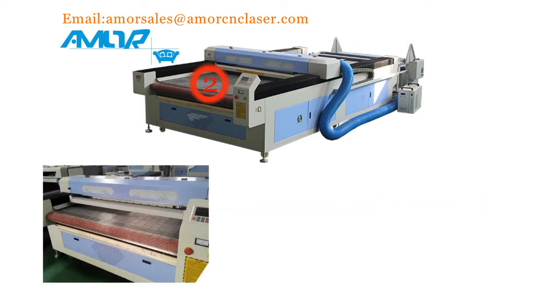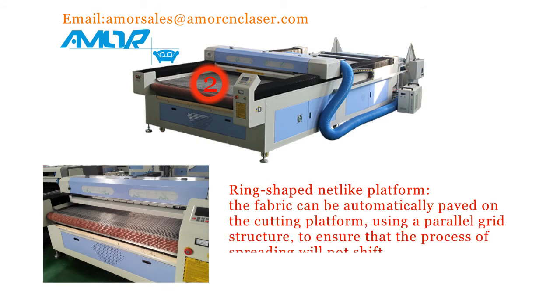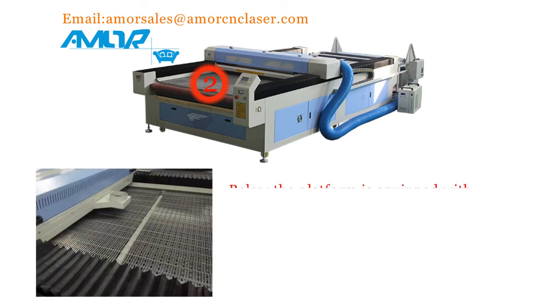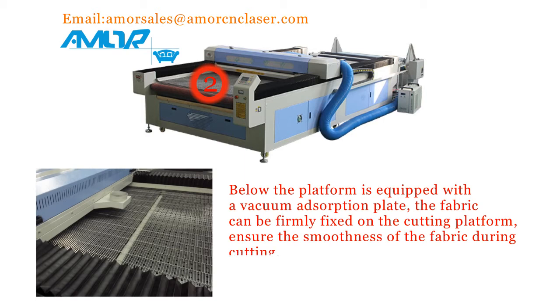2. Array-shaped net-like platform. The fabric can be automatically spread on a cutting platform using a parallel grid structure to ensure that the process of spreading has no deviation. Below the platform is equipped with a vacuum adsorption plate. The fabric can be firmly fixed on the cutting platform, ensuring the smoothness of the fabric during cutting.